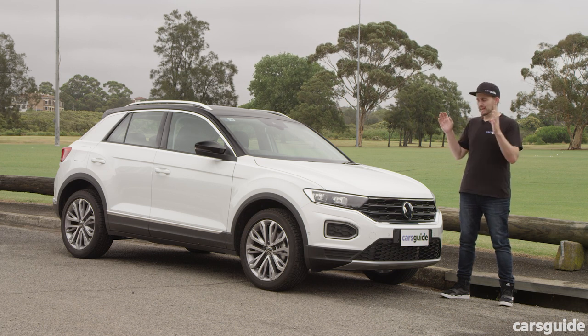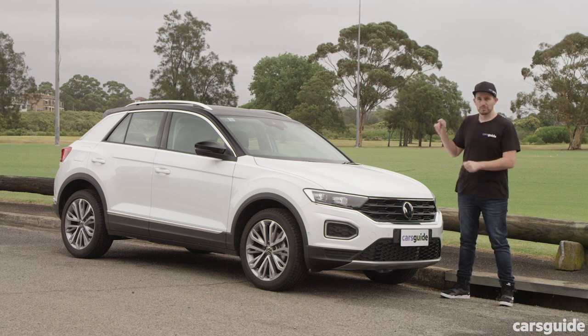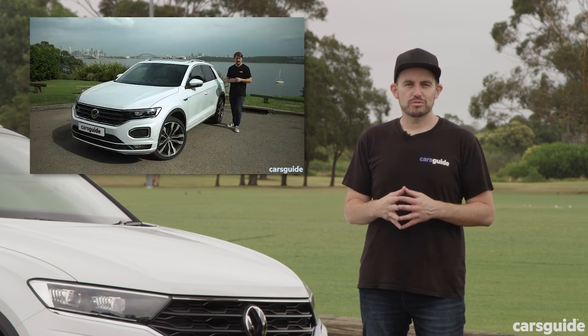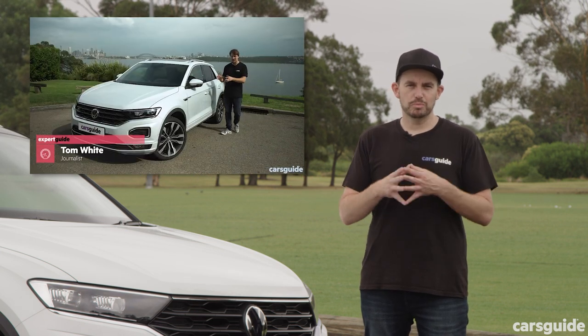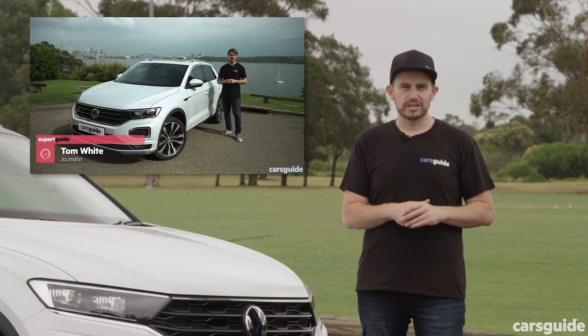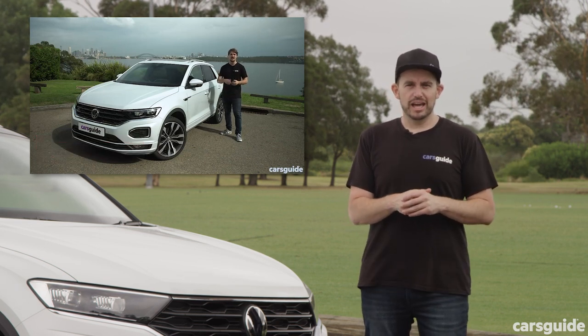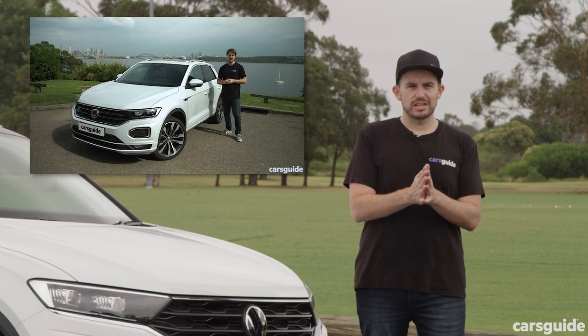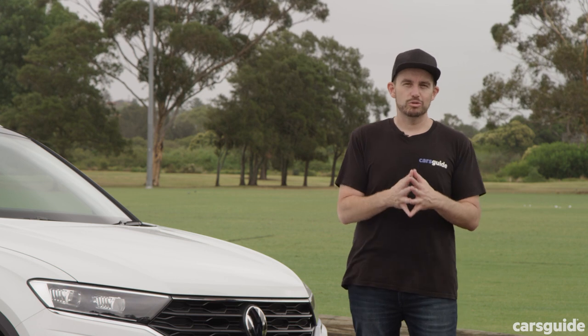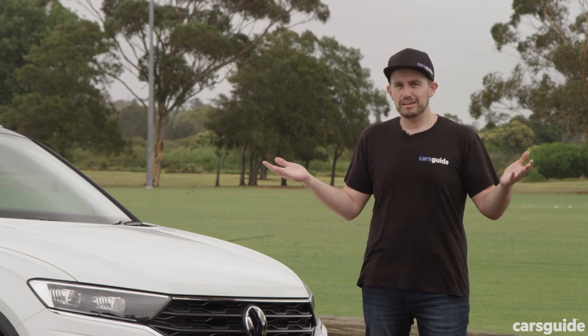We're going to take a closer look at the pricing and specs of the 110 TSI Style. If you haven't watched the review of the 140 TSI Sport version of the T-Roc, you really should — it'll give you the context to see what you get versus what you don't in that version versus this entry-level car.